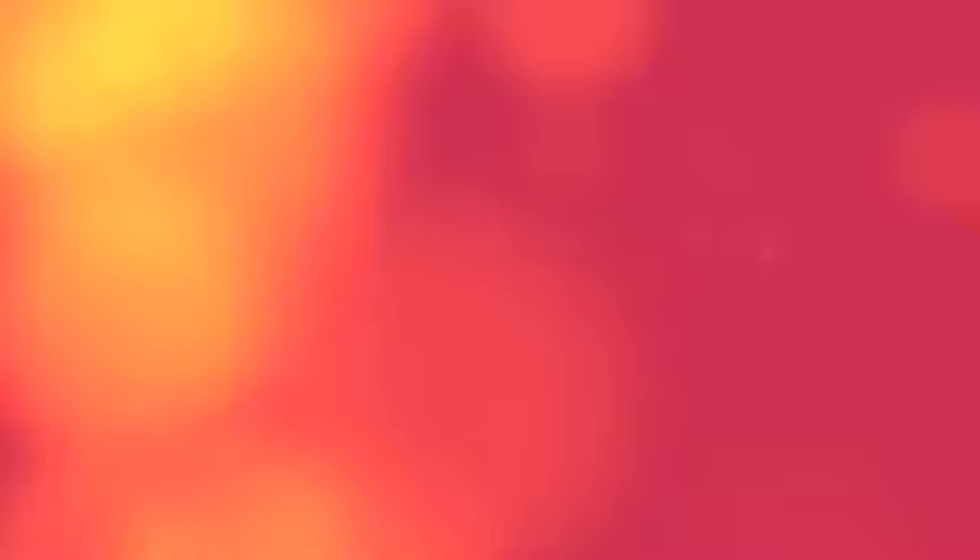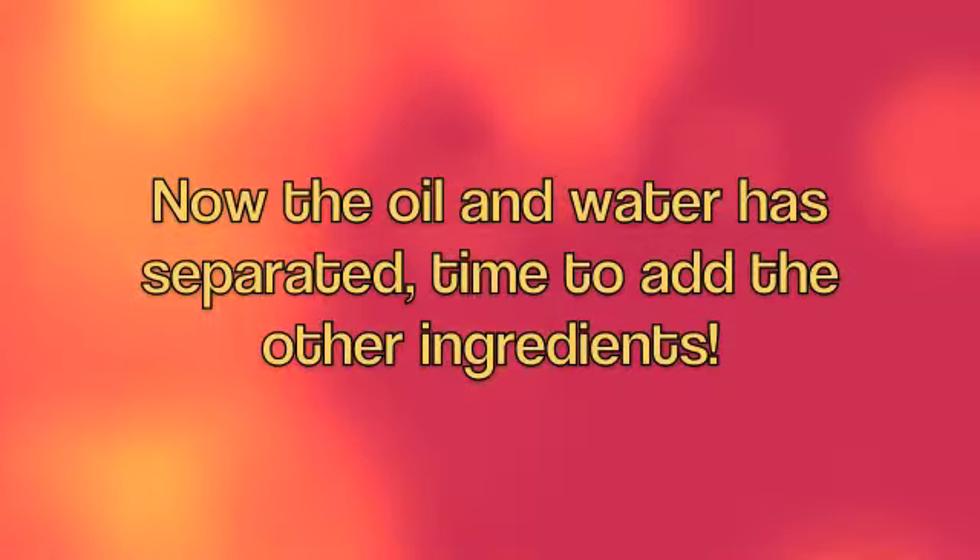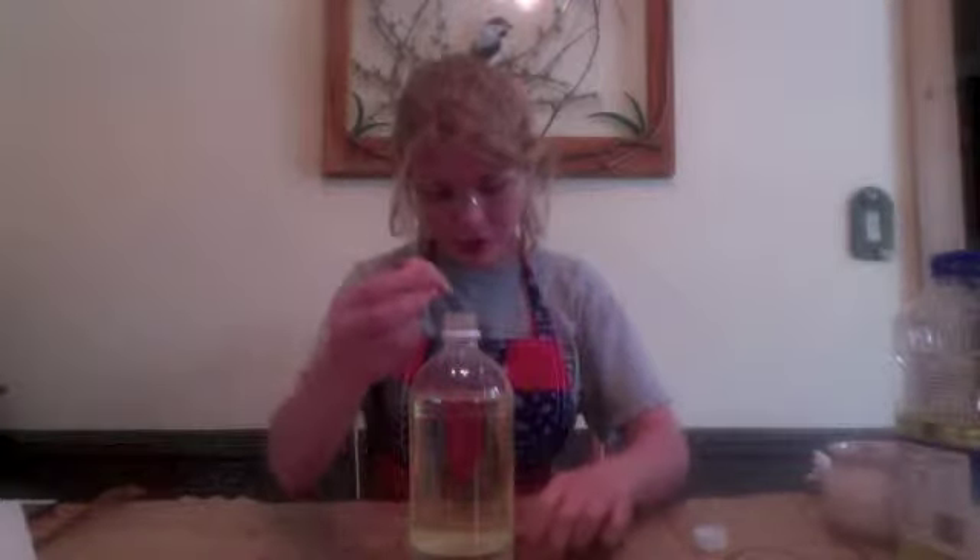Even Edward likes the relaxing effects of a lava lamp. It's groovy. I like orange and red.